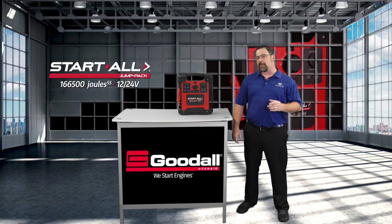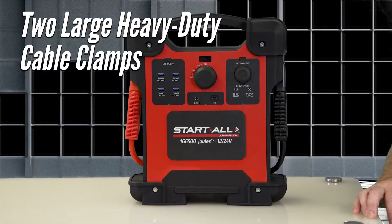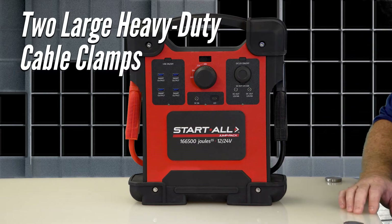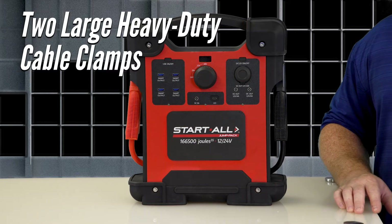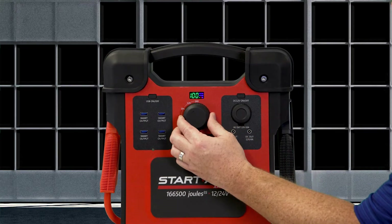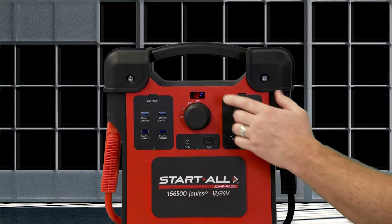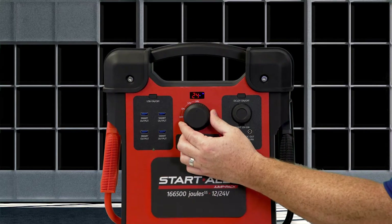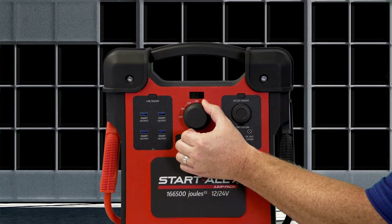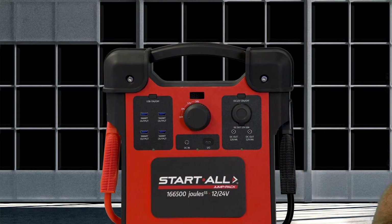So let's take a quick look at the unit's display. On the sides of the Jump Pack, the unit has large, heavy-duty cable clamps with 1-gauge positive and negative jumper cables. On the front, you have your main on/off function selector knob, enabling you to select between 12 or 24-volt engine starting. Above that, you have your LED display, which indicates the mode the Start All Jump Pack is in, as well as what additional functions are in use.